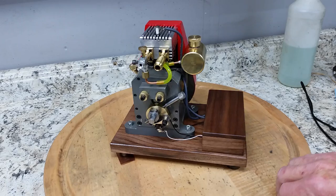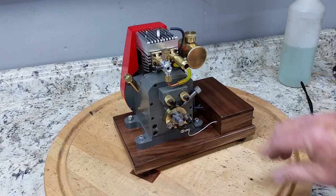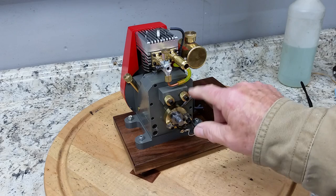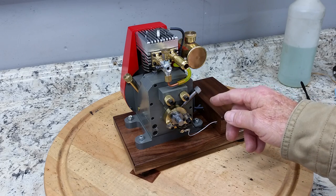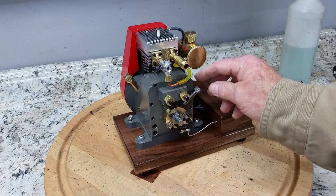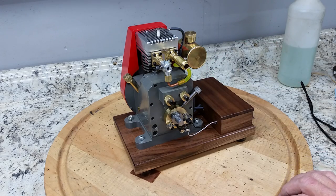That's kind of a unique feature I thought. Also, it has independent intake and exhaust cams and camshafts and you can adjust the exhaust and the intake separately from one another to change how the engine runs. Also, it has automotive point ignition and this lever here is used to change the timing of the engine as far as ignition goes.